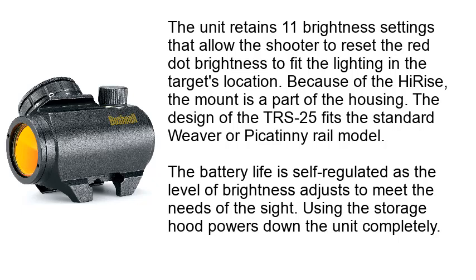Because of the high rise, the mount is a part of the housing. The design of the TRS25 fits the standard Weaver or Picatinny rail. The battery life is self-regulated as the level of brightness adjusts to meet the needs of the sight. Using the storage hood powers down the unit completely.